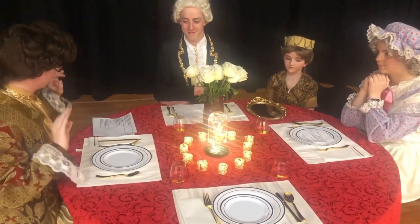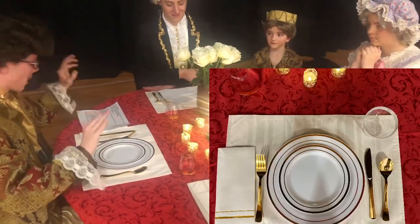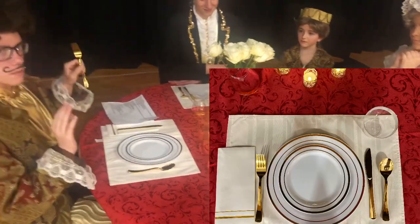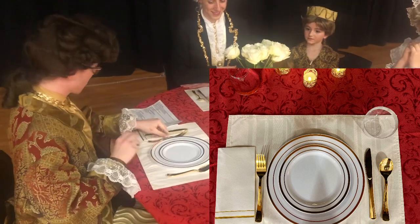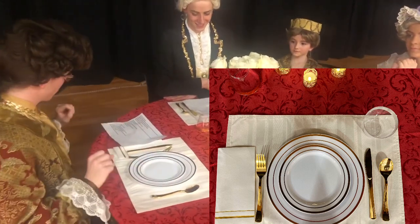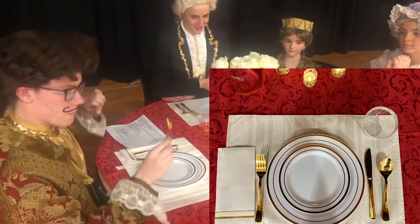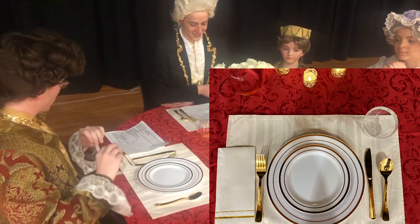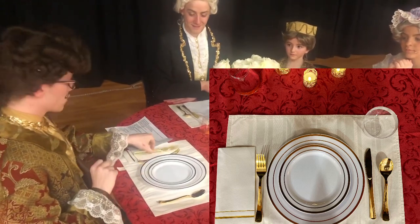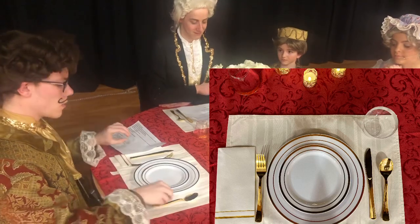Forks — F-O-R-K-S. F: fork on the left; if multiple, smallest to biggest. O: round plate. R: remaining utensils right of plate. K: knife, sharp side in. S: spoon on the outside.